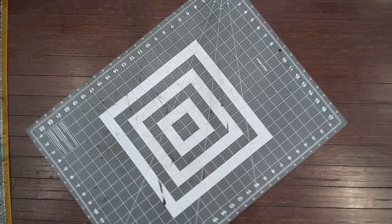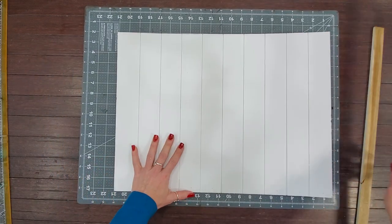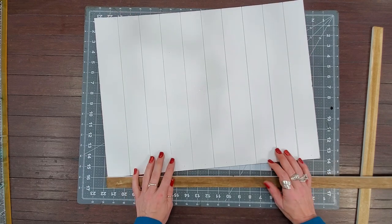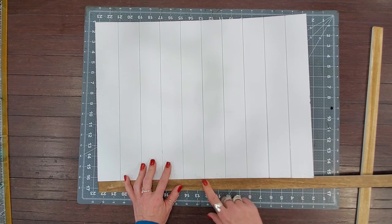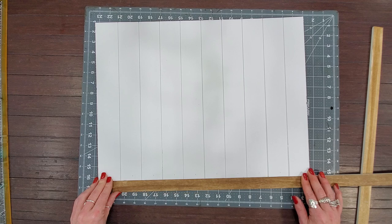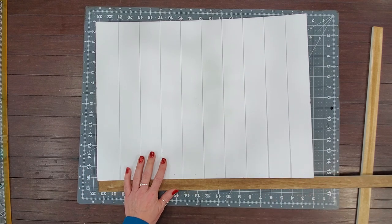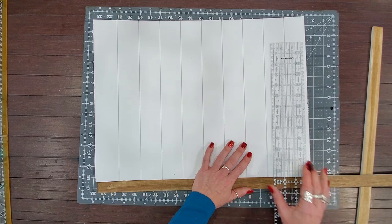The next step is going to be to frame these guys out. I want to show you quickly, just with one of these, how you're going to get your length. I'm going to miter mine — I know there are questions about mitering all the time. In order to miter, you're not adding anything to your length; you're going to keep your length exactly within the length and width of your project. So when I cut this side it's going to be cut at 20 inches, when I cut this side it's going to be cut at 15 inches, and then we miter those.